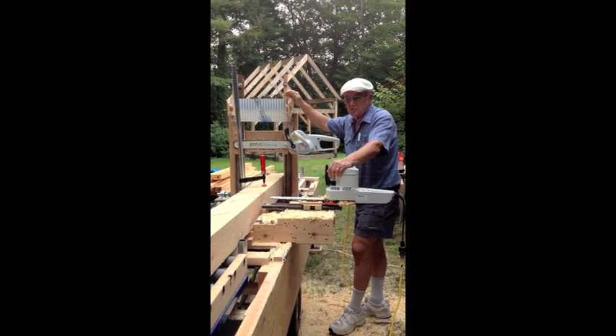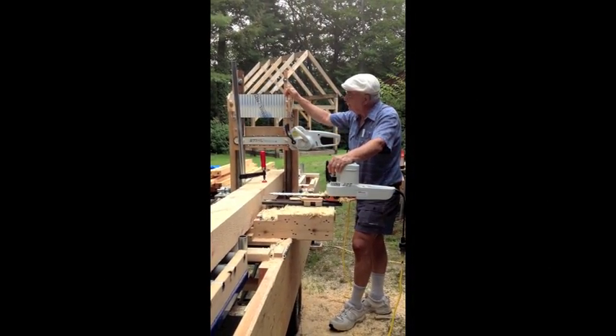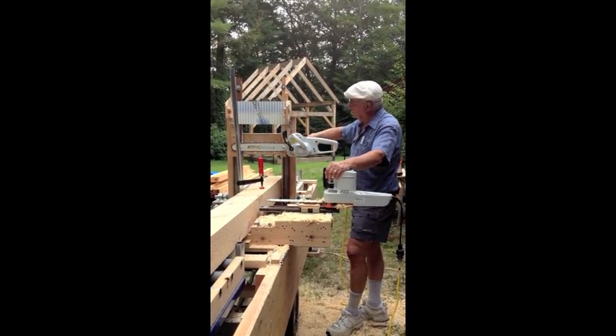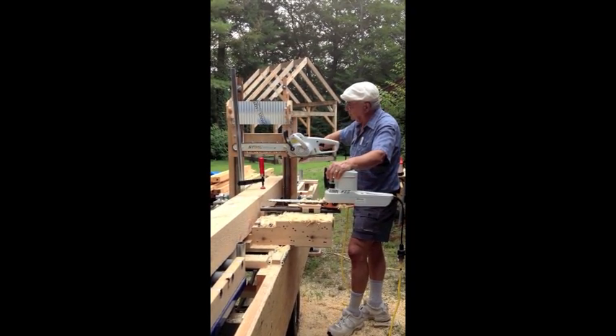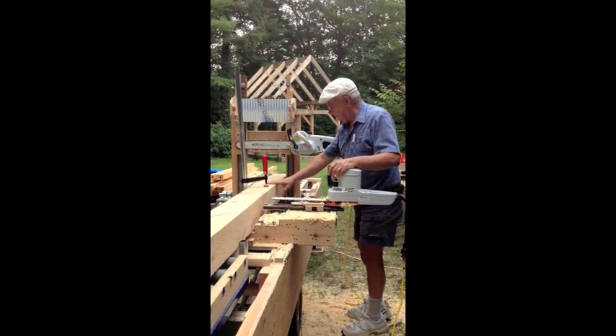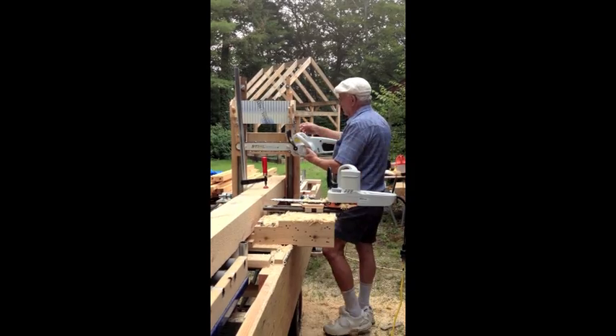We're going to square cut this beam with this machine that we've made. Basically, this machine works like a guillotine. The saw is riding on two rails, cutting a perfect perpendicular cut to where it's resting. Here we go.